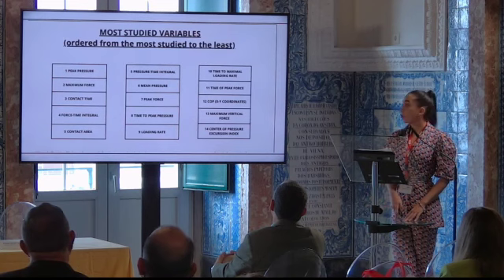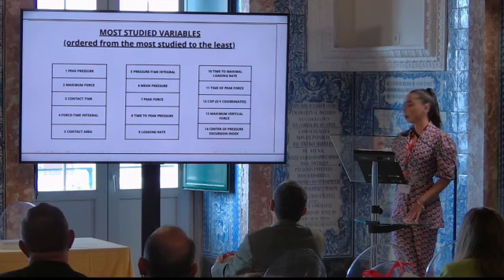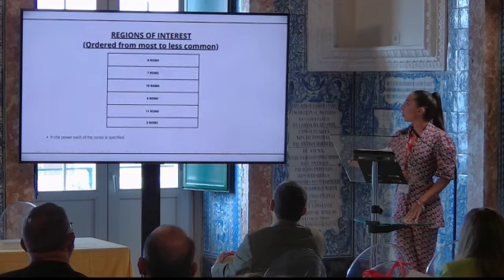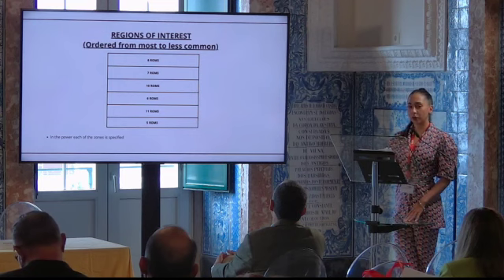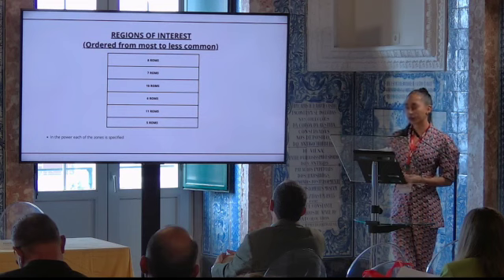After all this, we were able to observe that the most studied variables were peak pressure, maximum force, and contact time, among others that you can see on the screen. All the articles divided the foot into different areas or regions of interest, and there is no consensus on this.